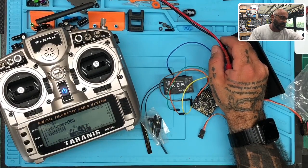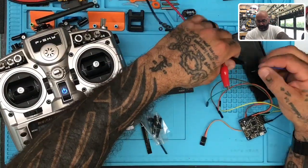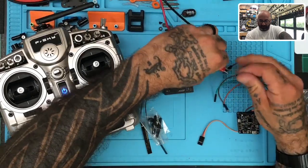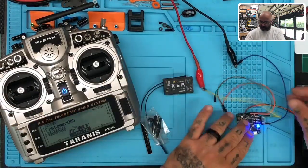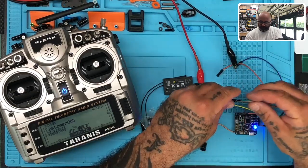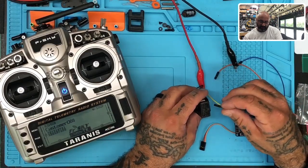We're now at five volts, so I can safely plug in — ground on the blue, positive on the yellow. And there we go, the board lights up. The Naze is officially powered up. These two cables are the positive and ground the Naze puts out for your receiver.